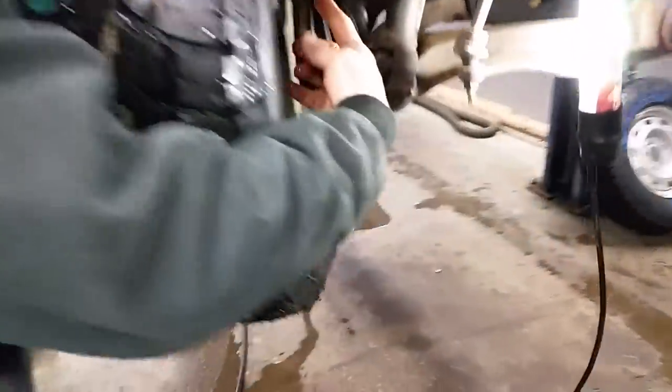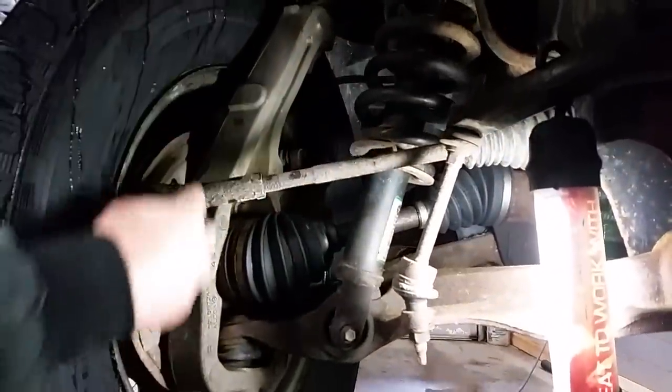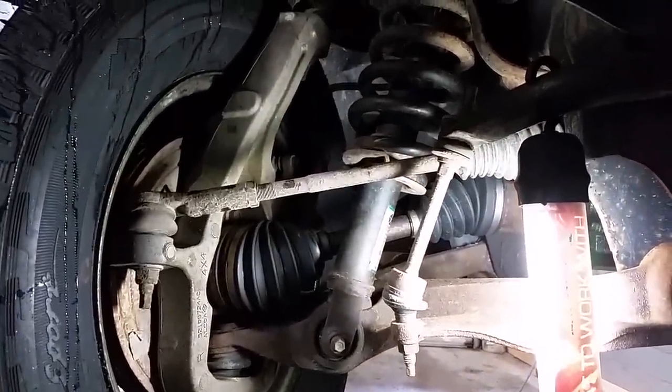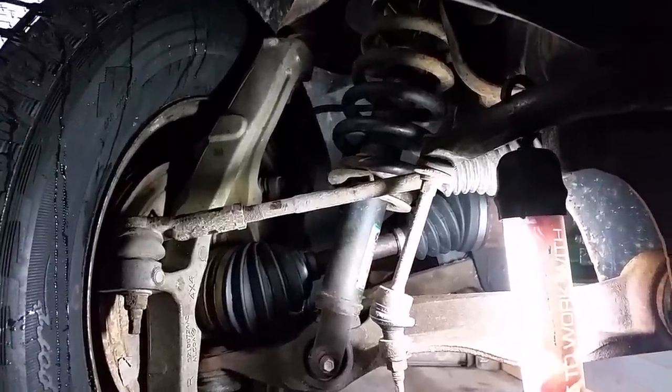You'll see it located right here. You have your outer tie rod end, right out here close to the wheel, then your inner tie rod end. You'll be able to see pretty easily, looking under there, where all that play is. So we're going to go ahead and pop this wheel off — I'll show you how to change that. Super simple.